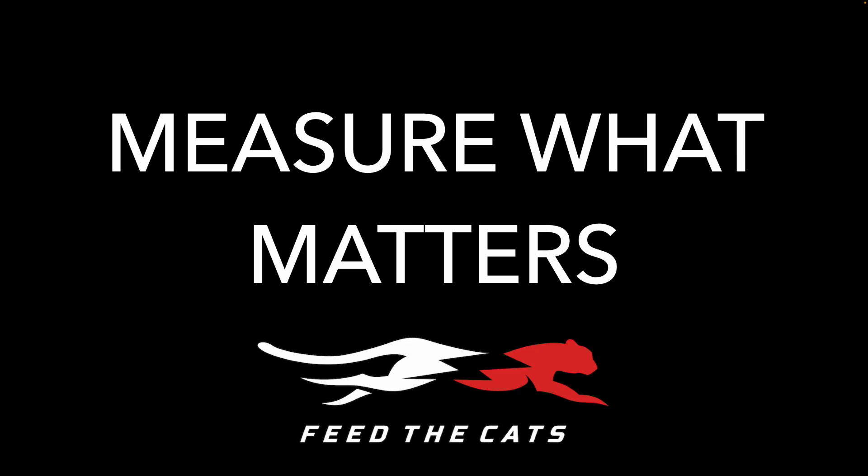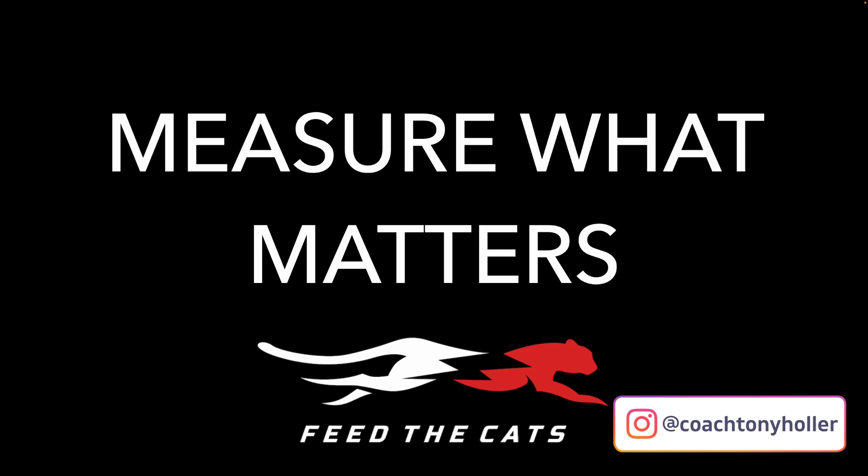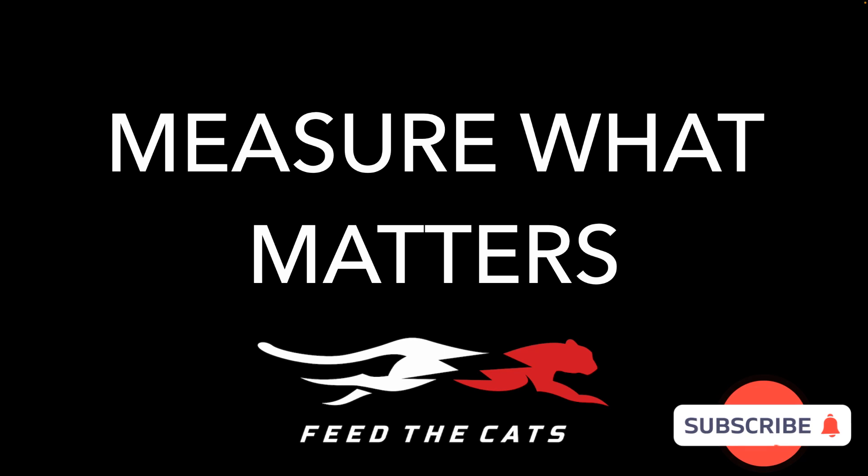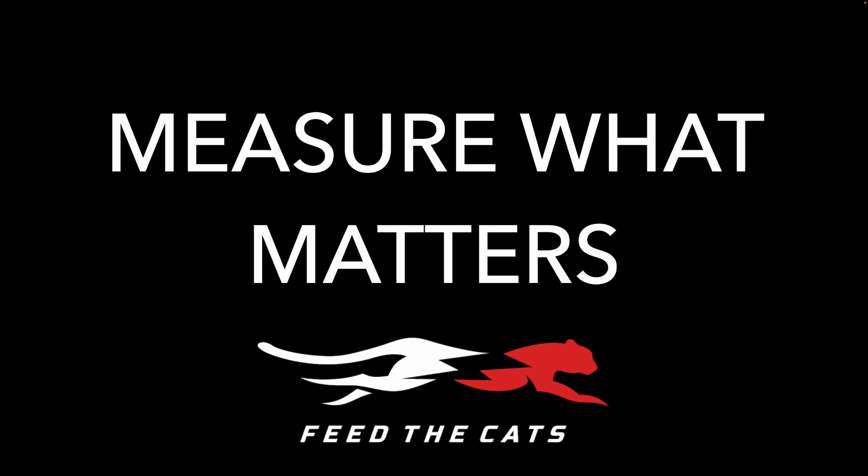You need to measure what matters. On Monday my kids didn't run very well because in football PE they did one-rep max squats. Why are you doing one-rep max squats? Not everything we can measure should be measured. When I ran a weight room we kept track of improvement, but nothing was less than five reps. If you can do it for five reps you probably have good form and you're not overloading yourself and getting hurt.